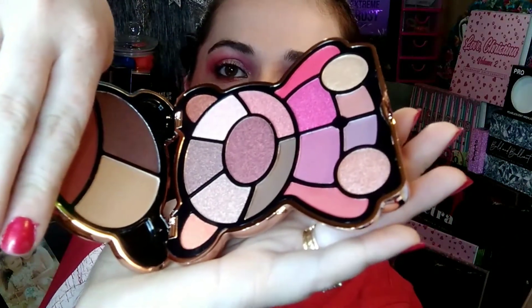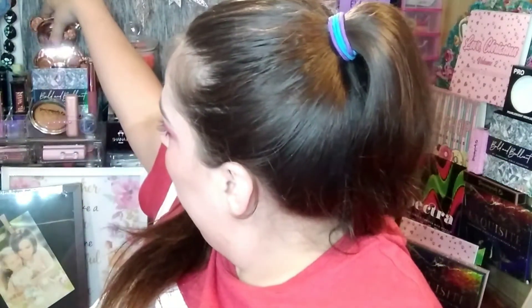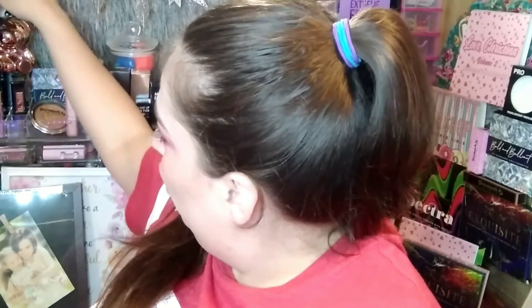The next thing we have is an I Heart Revolution Toy Factory — oh, I've been wanting one of these! This is in Rosie. It's a 19-shade intense eyeshadow palette. I always thought these were the cutest things when they came out but I was never able to pick one up. It's shaped like a little teddy bear, and when you open it up there is a mirror and these shades are absolutely gorgeous. I will probably be keeping this in my background to display.